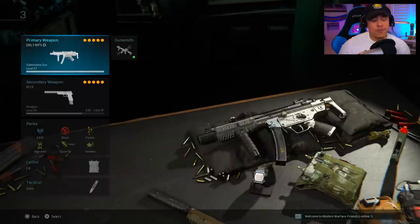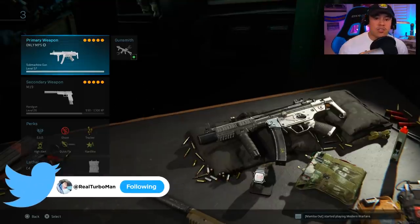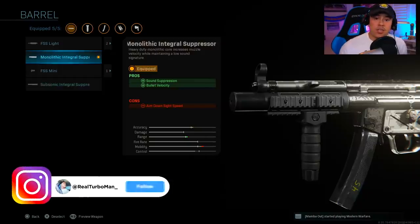Today I wanted to finally settle the score on what are actually going to be the most important attachments on the MP5. Some of these are going to include actual real statistics that back up these findings, so let's settle the debate right here and right now.